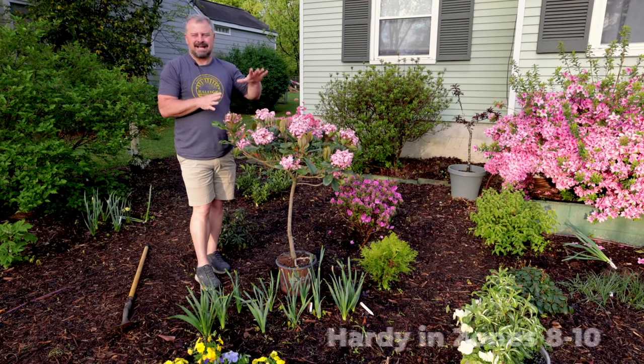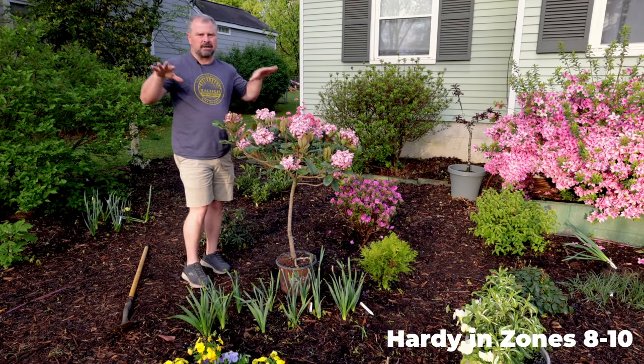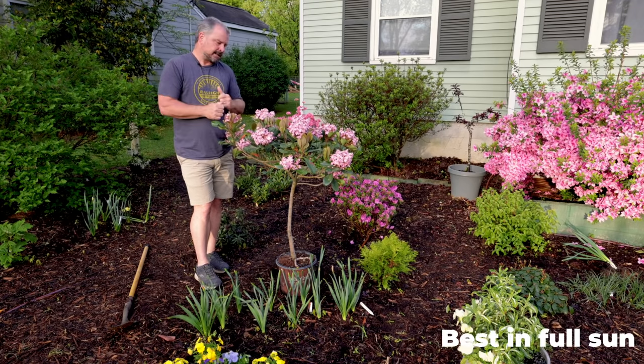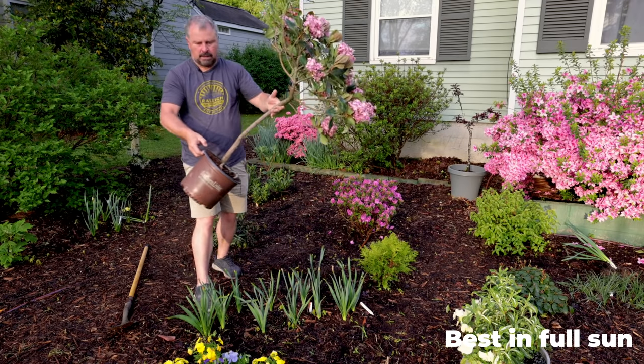These are only hardy in zone 8-10. I'm in zone 7B in Raleigh, North Carolina, but it'll be fine out here in my little urban space. If I was going to get something really cold I might come over and throw a blanket over it. This one has been tree formed — meaning it's been limbed up from the bottom.